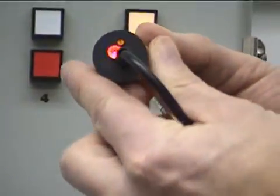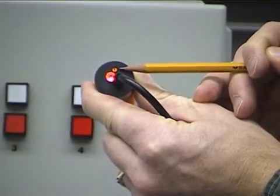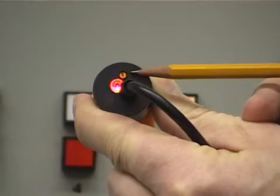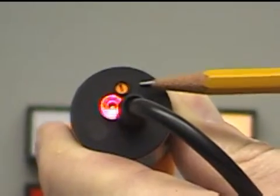Also on each sensor is a small orange potentiometer screw. This adjusts the sensitivity of the sensor. They are all preset from the factory prior to being shipped, but in the event you need to set it, I'm going to show you how to do that right now.